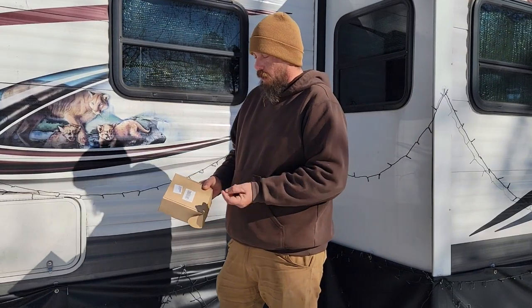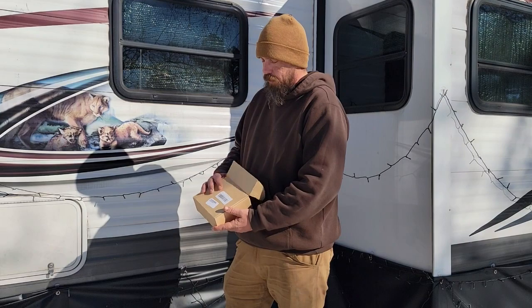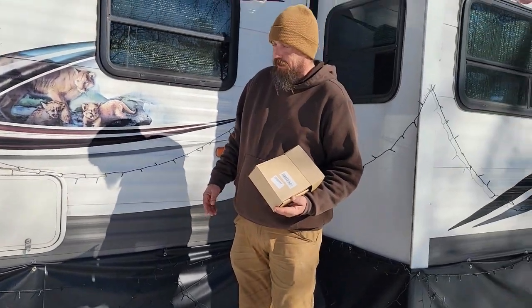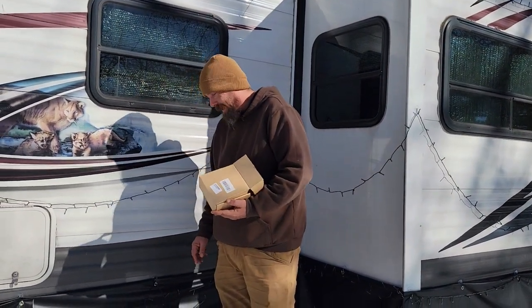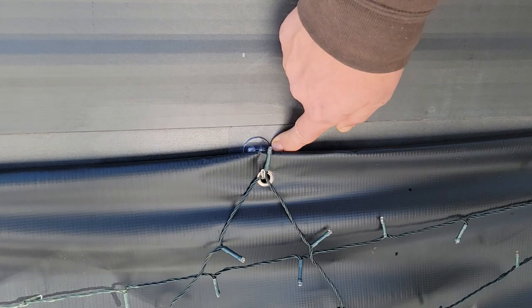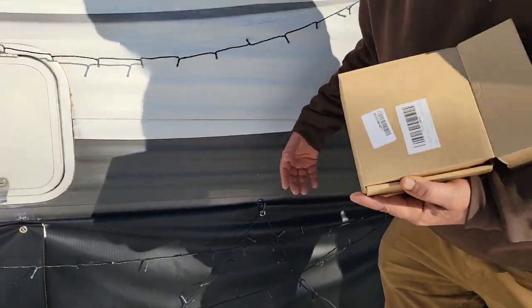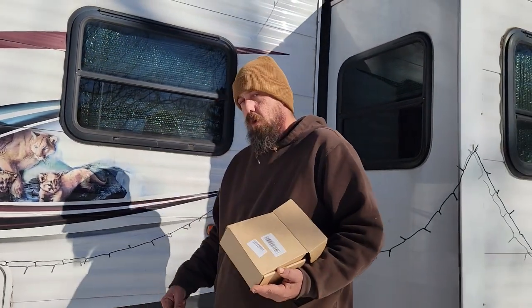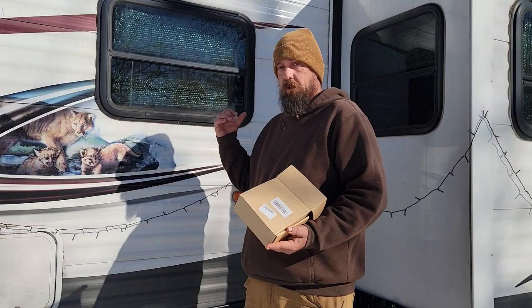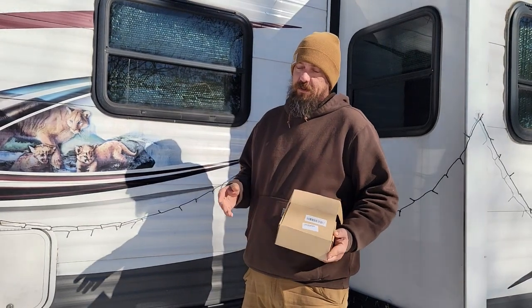The AROIC heavy-duty adhesive hooks — we picked these up to do a project where we installed skirting on our trailer. They were recommended for that use and we weren't really sure how they were going to be, but we picked them up anyway. They have worked great — we have not had any fall off. We're two months into it and we've had temperatures everywhere from the 70s down to below zero Fahrenheit, so a wide temperature range, and the hooks are staying really well. We liked them so much we started using them inside the trailer too.